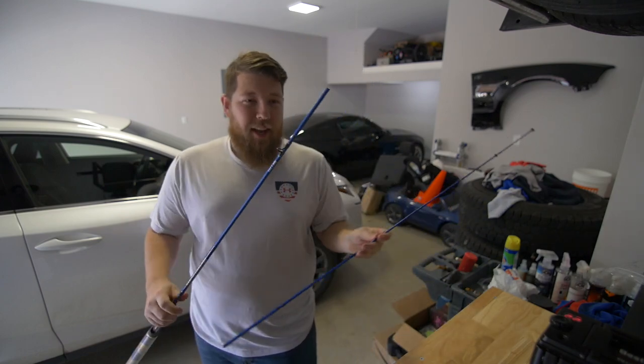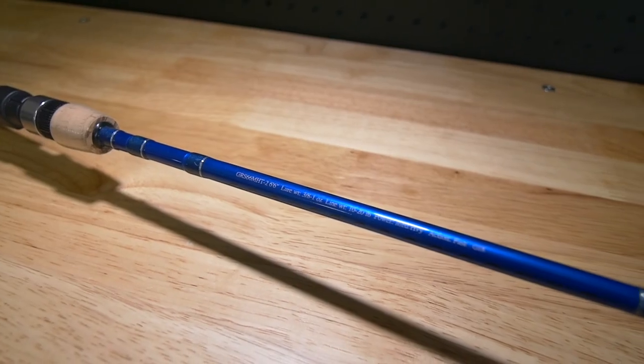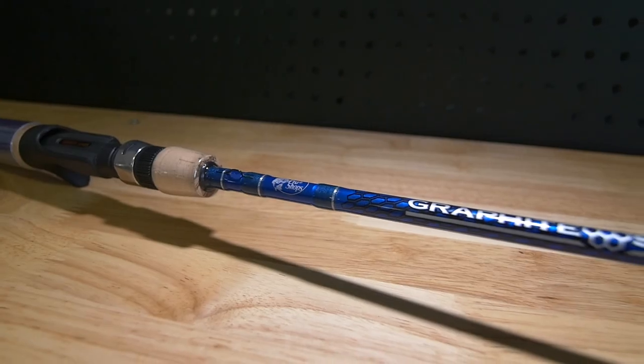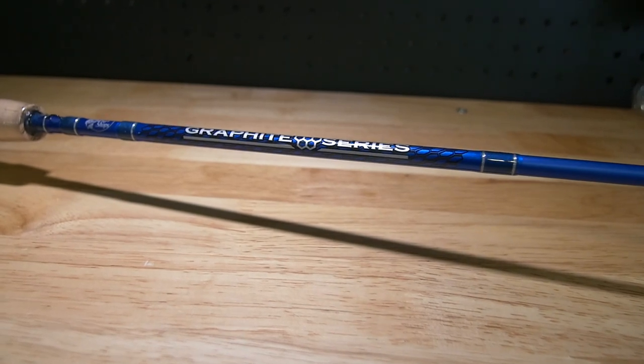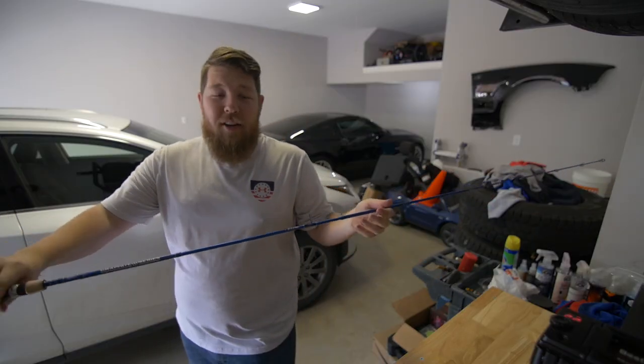First things first, if you're going fishing you need a good rod, and for any truck this one will work. It's a two-piece, six and a half foot, medium heavy with fast action. Goes together super simple as any two-piece rod does. This is the Bass Pro Shops graphite series — a good looking rod in a nice blue color — and it's going to go perfect with the reel I picked up.